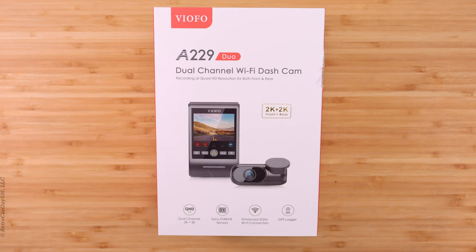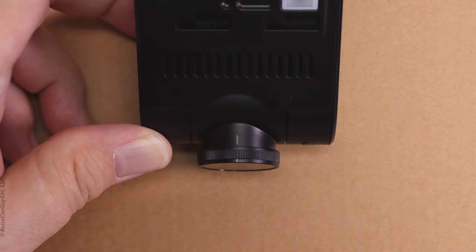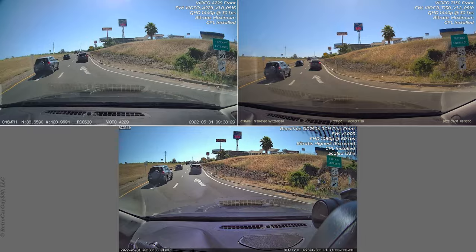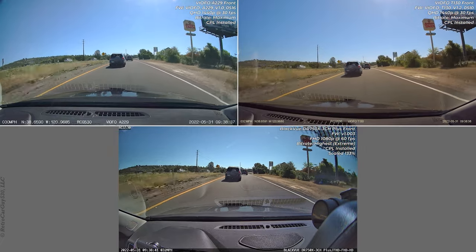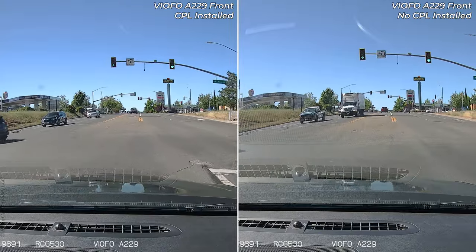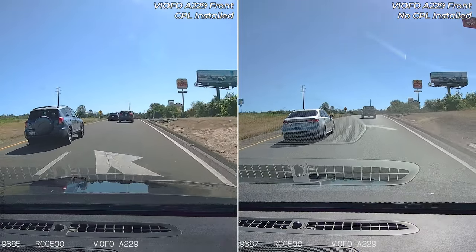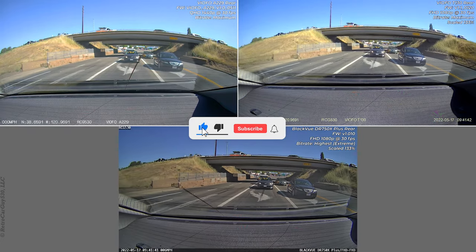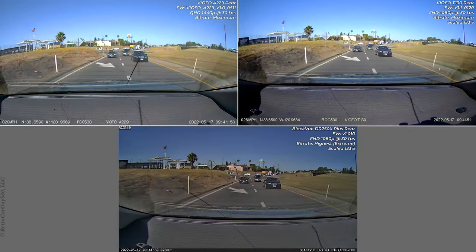I hope you found the video informative in making a choice about whether the Viofo A229 Duo is the dash camera for you. Please check out the other videos in the playlist showing example day and night footage comparing against other cameras with and without CPL filters to get the full picture. Again, this is a pre-production unit and there were some issues in the early firmware that were resolved by later firmwares, so it will only get better. Check out the video description for additional information and the playlist. There may be affiliate links down there — if you purchase through one of those affiliate links I will make a commission at no extra cost to you. If you find this video informative, hit the like button, subscribe to the channel, hit the bell notification to be notified of new videos, and thanks for watching!